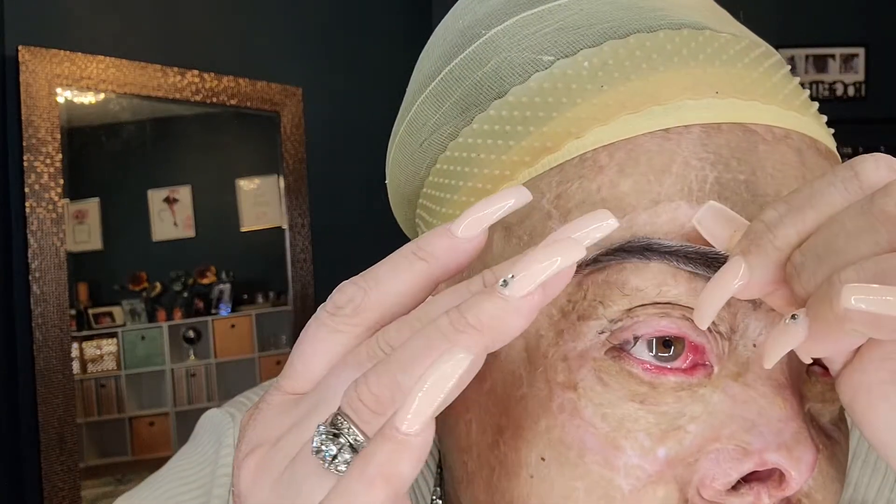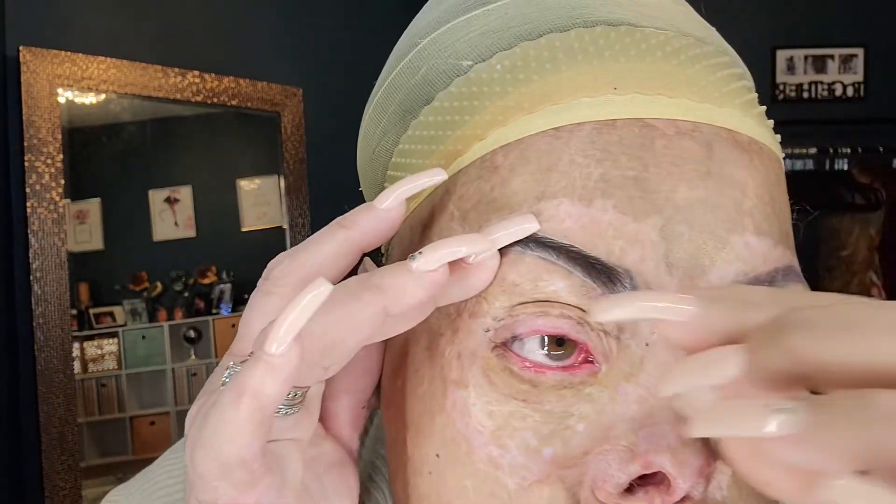For me, I had my tattoos done kind of thick, so I have to make sure the brow I'm putting on is thick enough to cover them. I haven't had any trouble with any of them. Rihanna is my favorite brow — it's a thinner brow, but it's still thick enough to cover my tattoo.